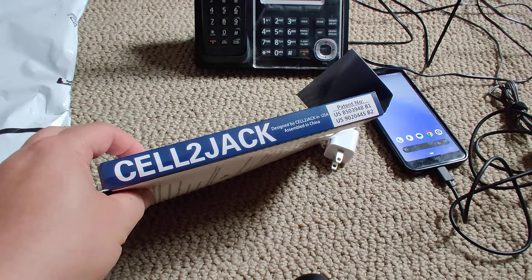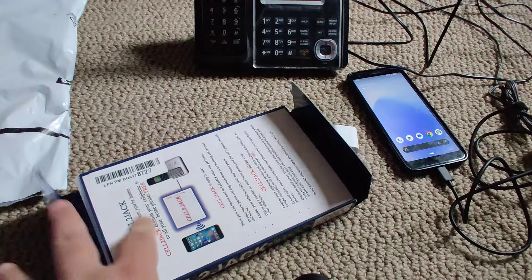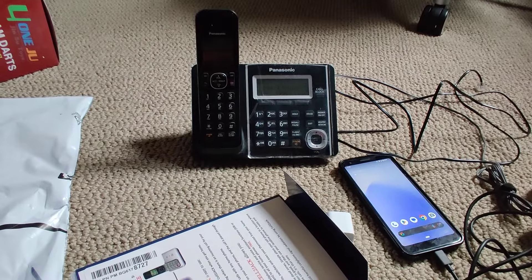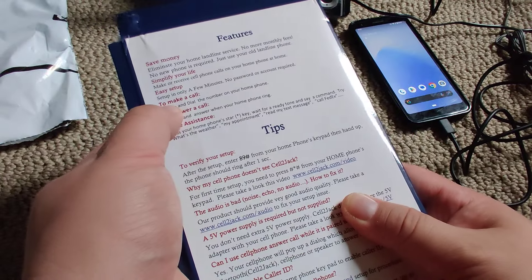I just received the Cell-to-Jack I wanted to convert my cellular phone so that it can use a home phone. Simple short video — I'm just gonna unbox this. They have some tips on the back side.